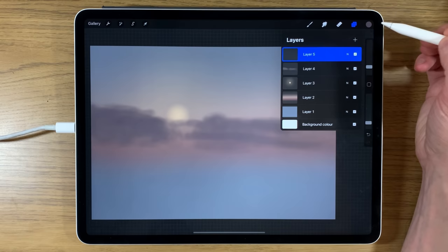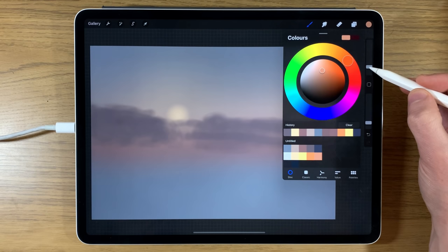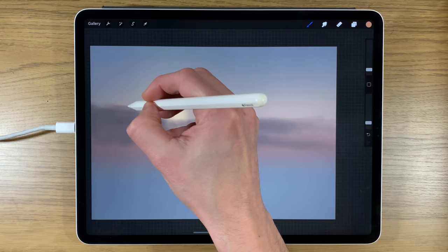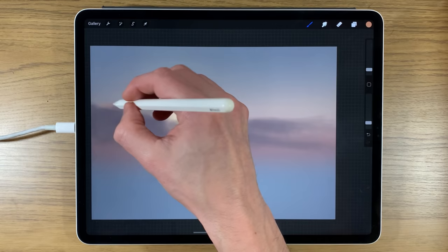Creating another layer on top, I'm going to the last color on the bottom row, keeping opacity at 15% but reducing the brush size to 2%. I'll go along the top edge of the cloud areas as they work toward the sun.